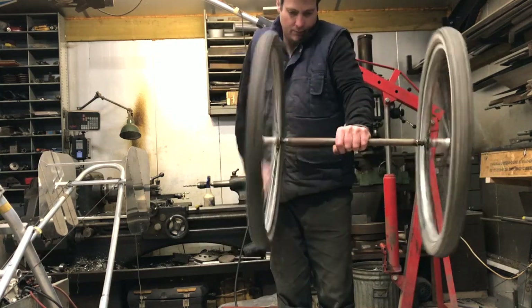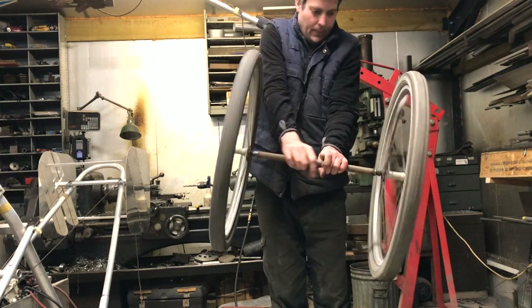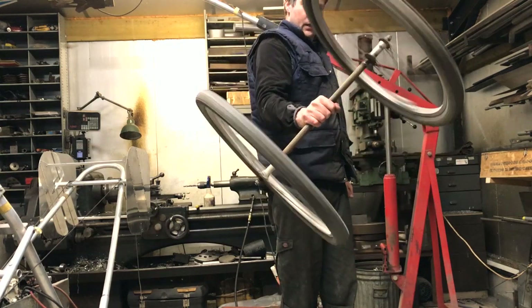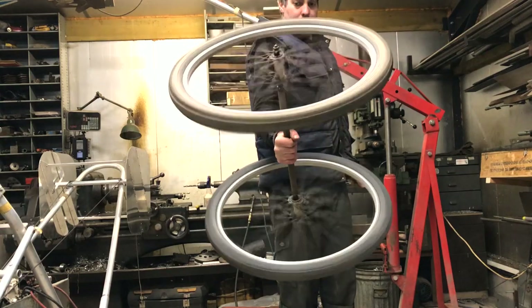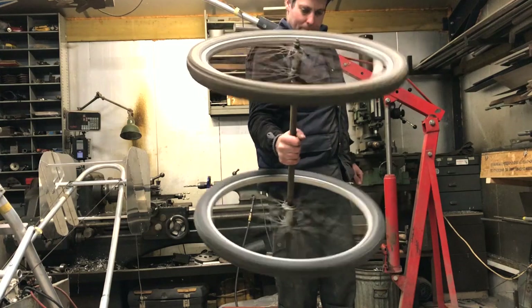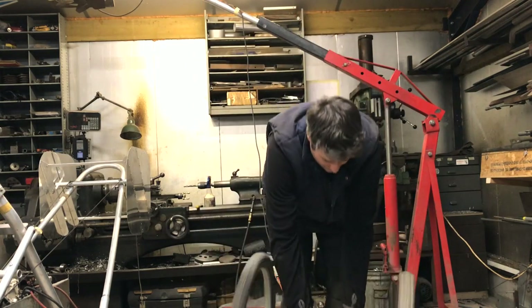If I spin one wheel, as you would expect, you can feel the gyroscopic force resisting the movement I apply, and it's relatively hard to move. If I spin both wheels in the same direction, it's even harder to move and feels like it's twice as hard.